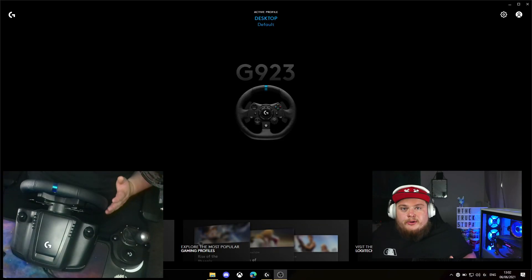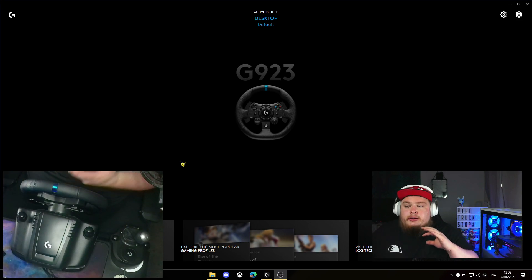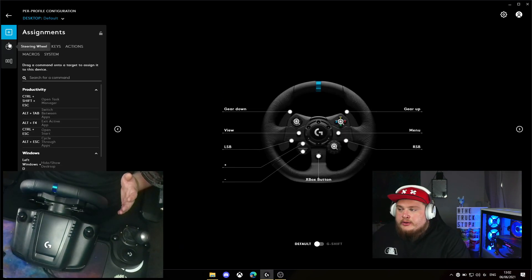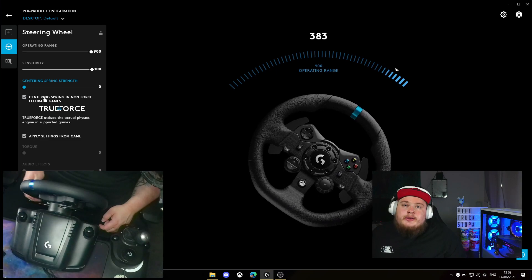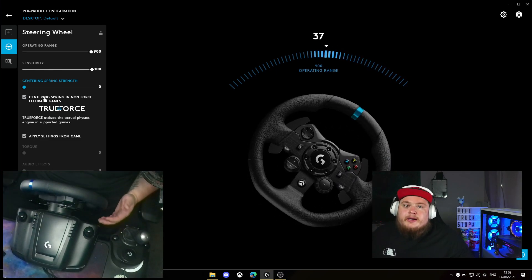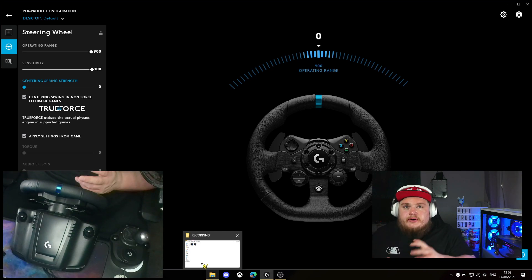The first thing we do before we even open up BeamNG Drive is set the Logitech software. BeamNG Drive doesn't quite work well with force feedback used on your software. So the first thing I'm going to do is click on the wheel here, click on steering wheel, and we need to make sure that this setting is on zero so that we can freely turn the steering wheel without any false feedback interruption. BeamNG Drive's force feedback interrupts everything and makes it a very strange experience.